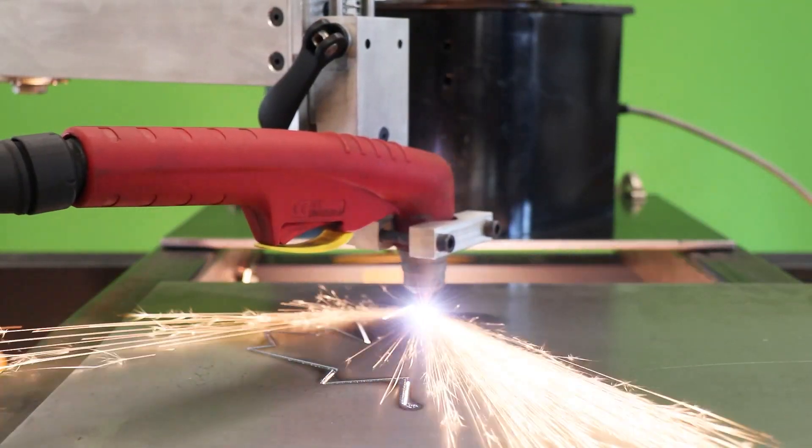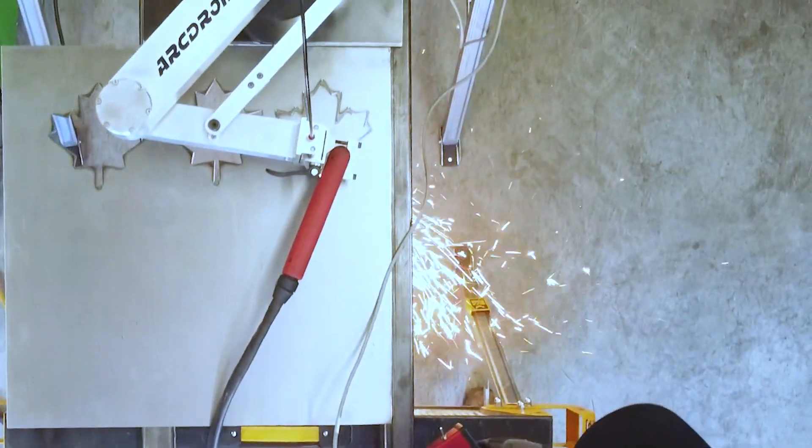Hi there, my name is Andrew Miller, founder and lead designer for 2AM Innovations, and I'm here to talk about an exciting piece of news in the world of CNC Plasma Cutting: the all new ArcDroid Plasma Cutting Robot.